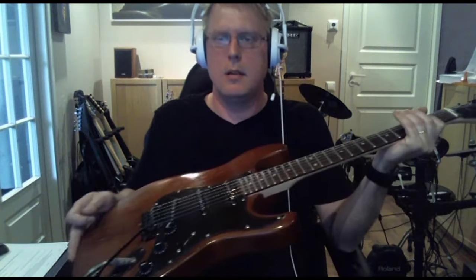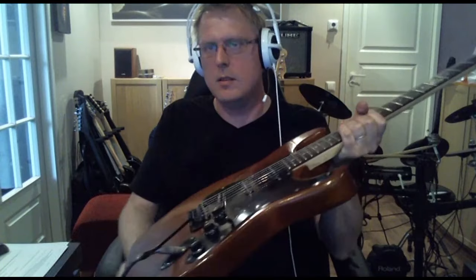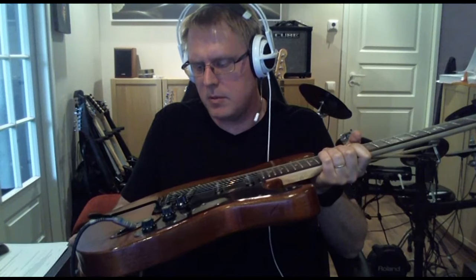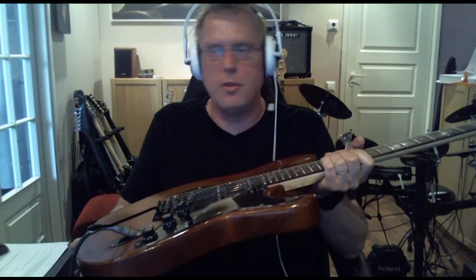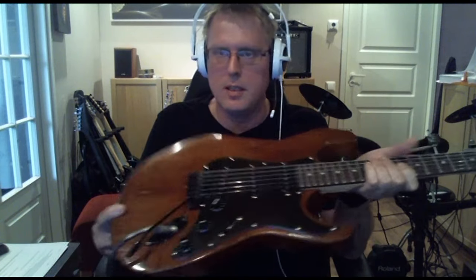I probably like the middle and bridge pickup in series the most. The sound is fuller with a little bit more output, and that's how I want to play it most of the time.